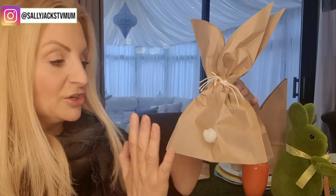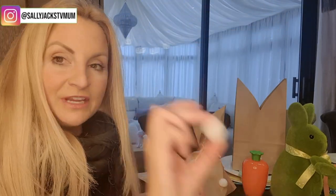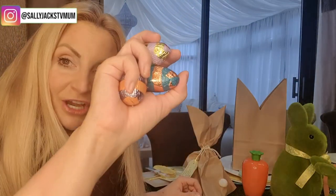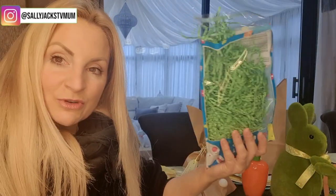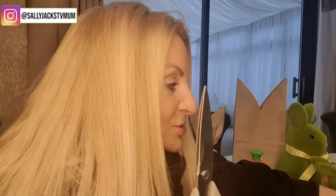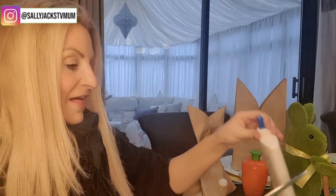All you need is a brown paper bag, a little pom-pom, some white string, something to go inside, and I've also got some grass. You also want a pair of scissors, a pencil, and some PVA glue.